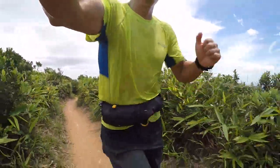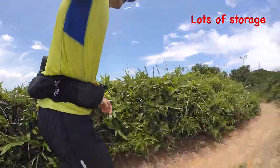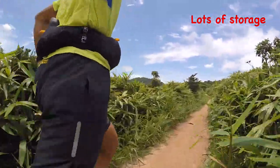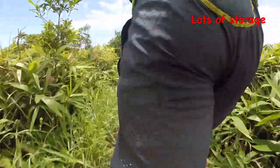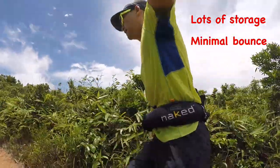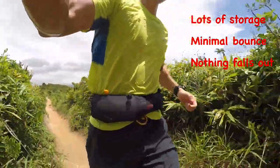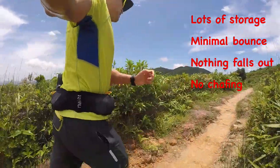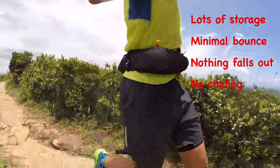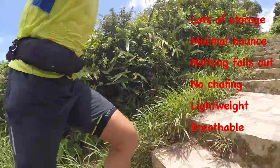Let's talk about some of the pros of the Naked Running Band V2 as I run. There's a lot of stuff in the belt right now — I have two soft flasks of 500 milliliters each, so a liter of water at the front, and as you can see, there's very little bounce, which is excellent. At the back, I have my clamp hanging out there. Usually I don't bring camera gear, but I need it today. As you can see, it's hanging out, but nothing ever actually falls out of this thing, which is great. I've never had any issues with chafing, even when I run without a shirt on while wearing this belt. It's very lightweight and the material is very breathable, so I don't overheat.